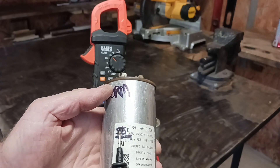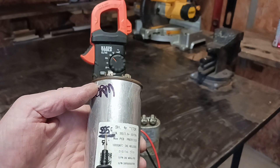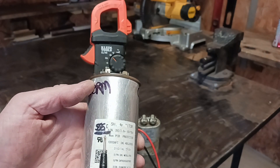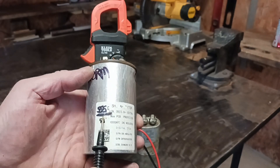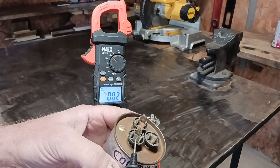If you remember the nameplate, the 5 is the fan rating. So the fan is good — it's reading 4.99, so you know that that's good. Now I'm going to check the HERM, which is also another word for compressor.